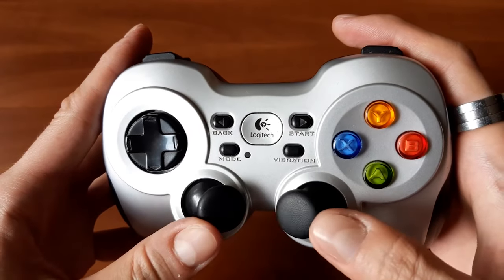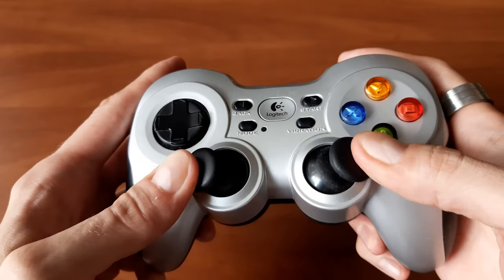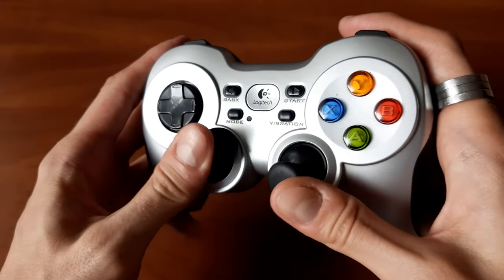Analog sticks are a bit on the firm side, so less PS4 and more PS2-like. For me, that's less than ideal for first and third person shooters, but works just fine with any other genre.